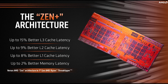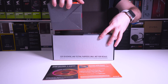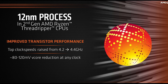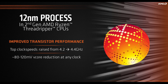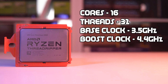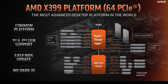Getting into the specs, the 2950X is based on the same Zen Plus architecture as the second gen Ryzen processors such as the 2600X and 2700X. Compared to Ryzen's first gen Threadripper processors, which were produced using a 14nm fabrication process, the new second generation 2950X utilises a new 12nm fab process, which should combine higher performance with lower temperatures. The 2950X has 16 cores and 32 threads, with a base clock of 3.5GHz and a max boost clock speed of 4.4GHz. It comes with 40MB of combined cache and 64 PCIe Gen 3 lanes, catering to large GPU and NVMe configurations.